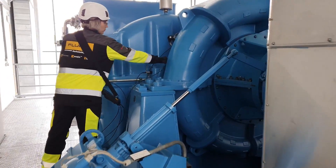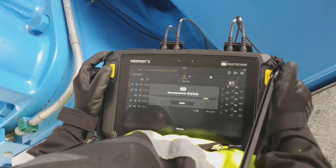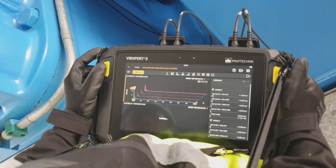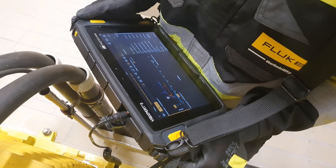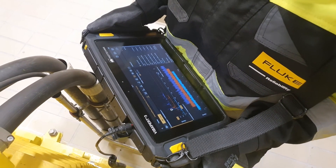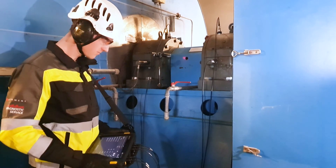Now let's give you an idea of how the Vibexpert 3 balancer works. Attach the Vibexpert 3 balancer's sensors at various points on the machine. As the machine runs, the balancer captures crucial data like vibration levels, FFT spectrum, and phase information. The beauty of this tool is its ability to provide comprehensive insights in real time, making diagnosing unbalanced issues straightforward.